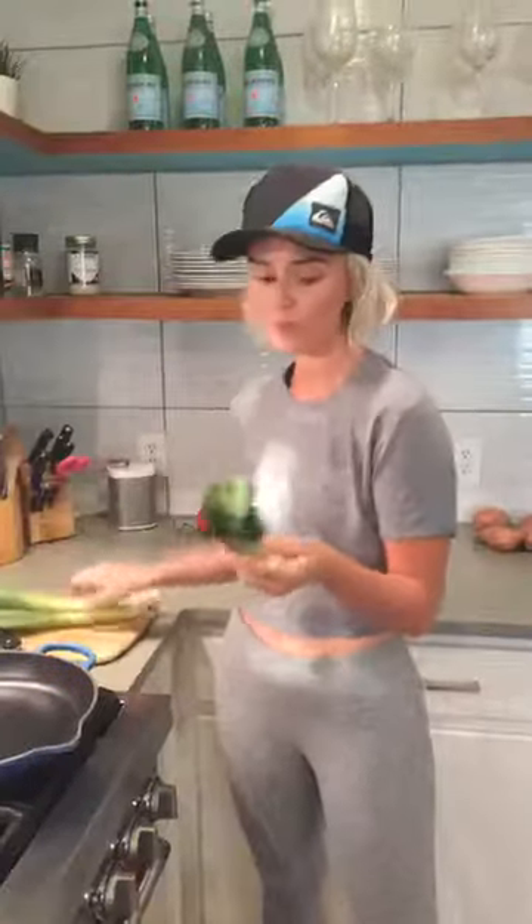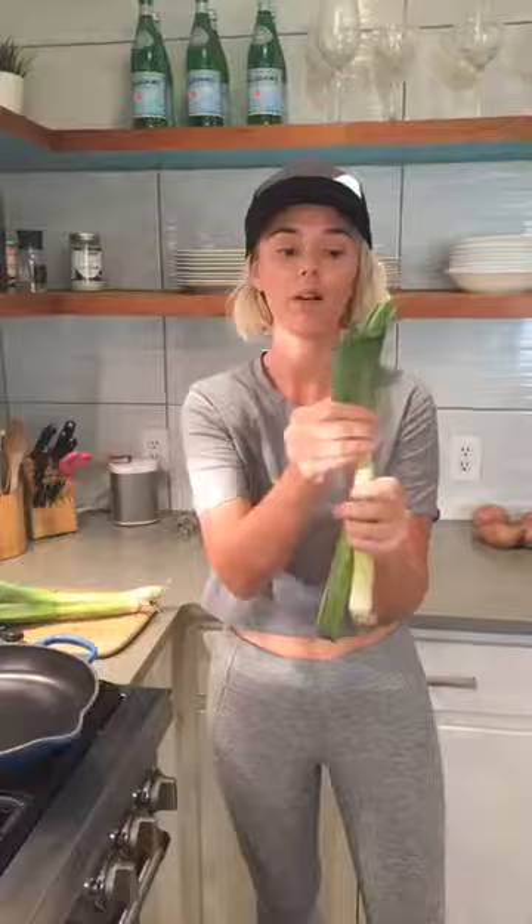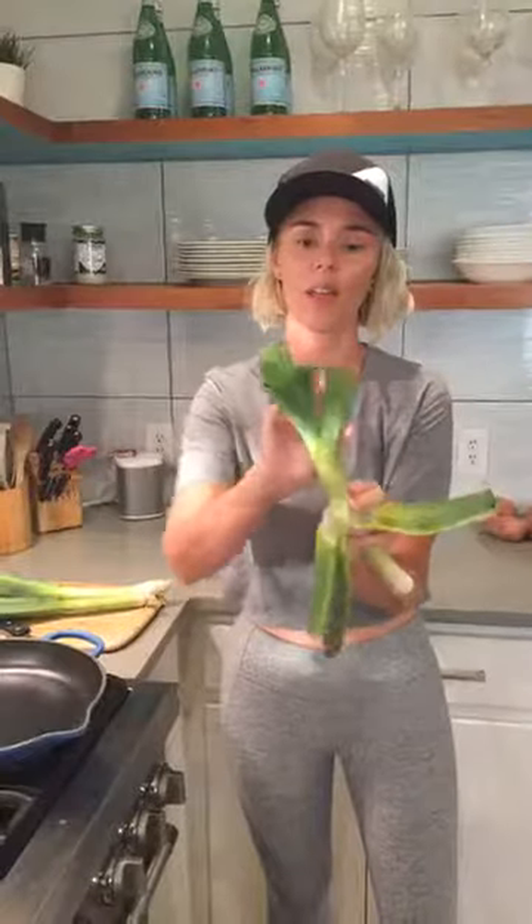The first thing that you want to do is make sure that you wash them really well and then peel them down. I read one time, a long time ago, that leeks grow in the sand, so they have a lot of sand and dirt in them. I might be totally wrong, but who knows.